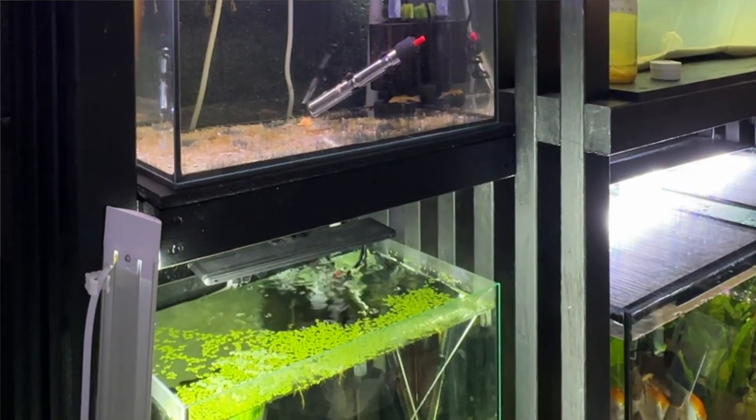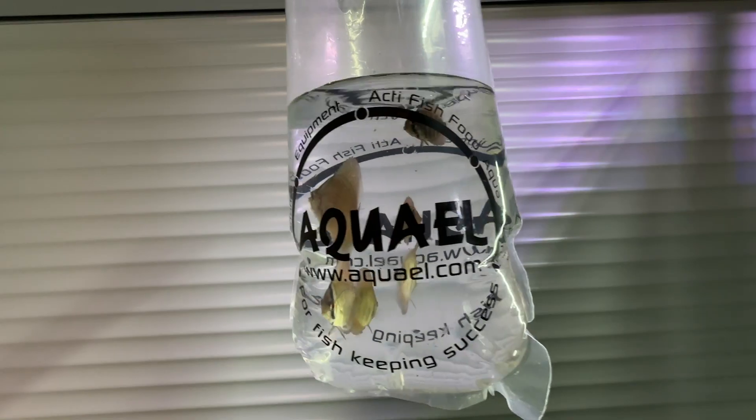I've got a couple of empty tanks and I was rolling out to the next auction, but Ash has given us something that I'm dying to try, so it's time to head off and get some new fish.